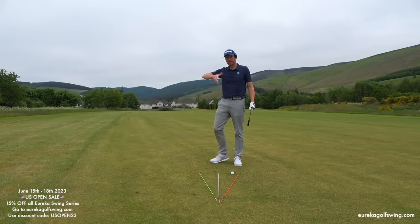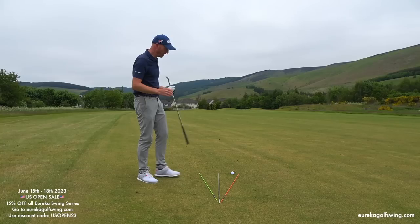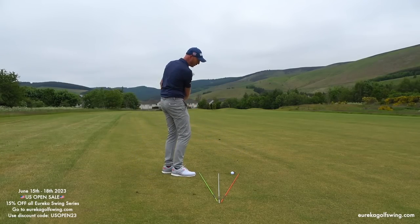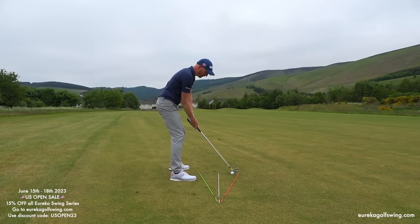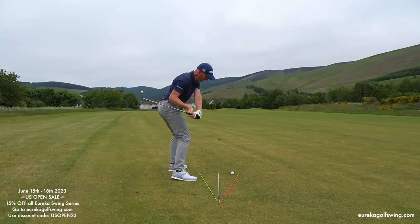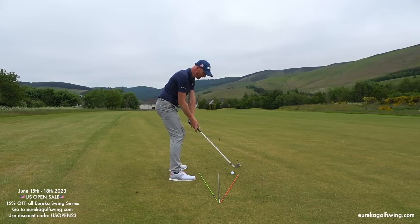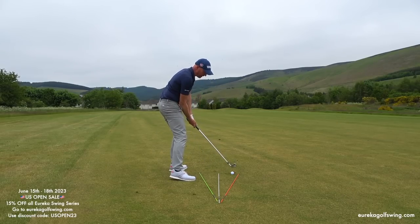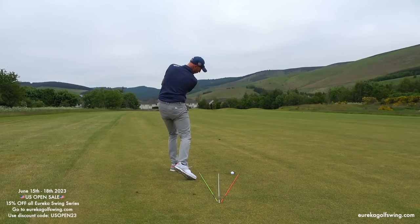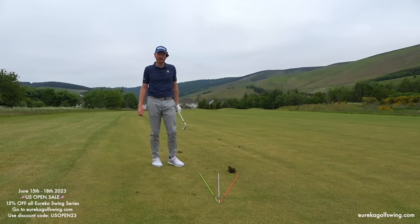So 15th to 18th of June, that promo code for 15% off during the US Open — iron swing series is where to start. The rotational aspect of the golf swing is not easy to teach until now — there's no other golf swing concept on the market that allows the body to open up pre-impact. Starting from the feet up, the body naturally does its thing, and the last thing turning ahead of the tips of the canes is the club head. The only things still behind at impact are probably the right shoulder and right foot — because the whole body has opened up, and that is where the compression comes from.